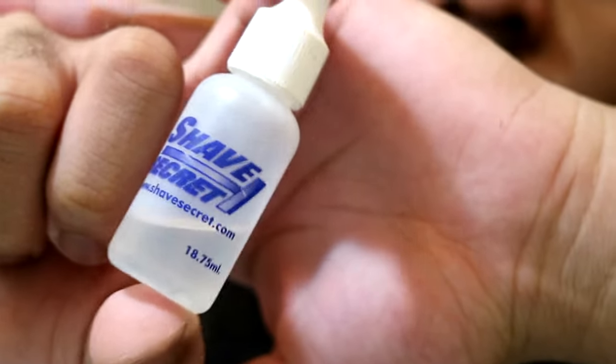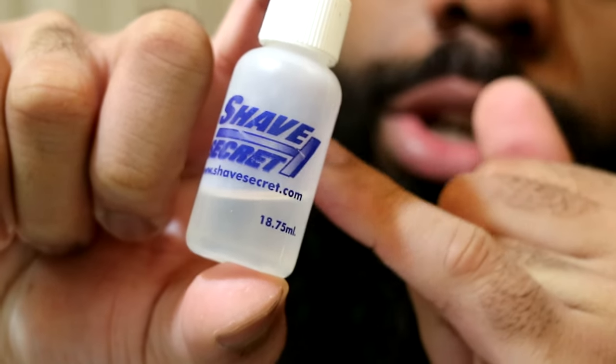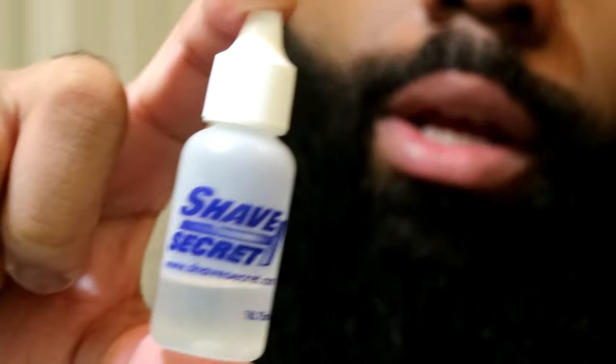So what I'm going to do is go ahead and grab the Shave Secret. This is actually a pre-shave oil — you can use it to shave your head, which is why there's a safety razor on the bottle — but I'm going to be using it to apply it to the side of my beard so I can get a nice smooth shave. I actually just washed my face so my face is all clean, and the lineup is already looking good.